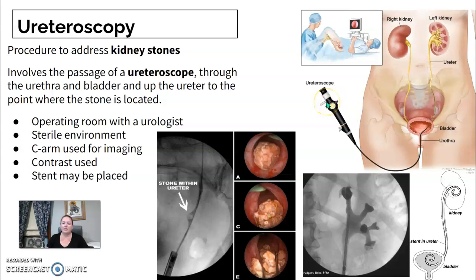A urologist will take the scope, enter through the urethra into the bladder, and then do an evaluation of the ureters and kidneys. They're usually looking for a stone or an area of concern — whether it's a stone in the kidney, ureter, or bladder. They'll inject contrast. This is usually the one we call a cysto, and with the C-arm you go bladder to kidney and follow that contrast up.